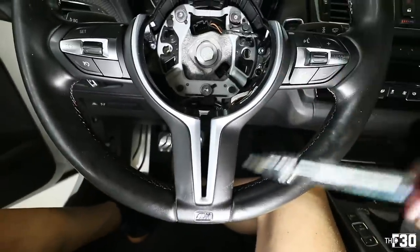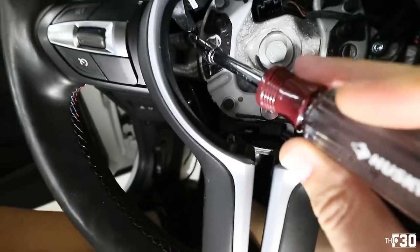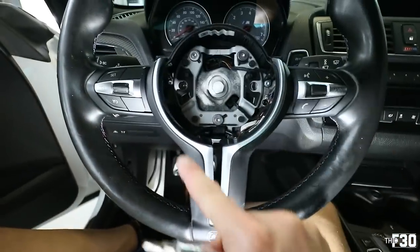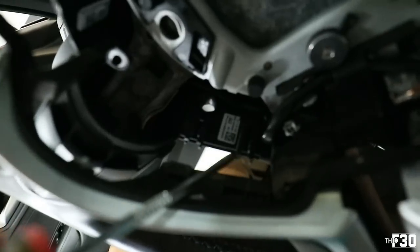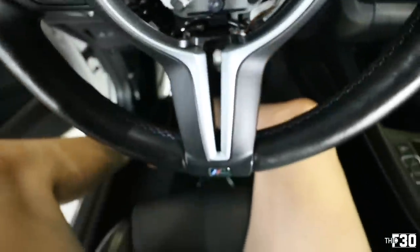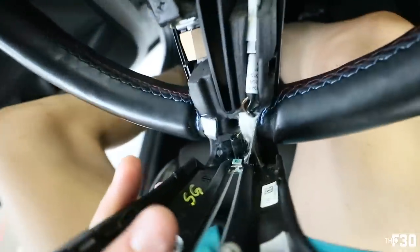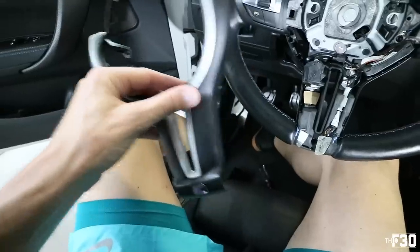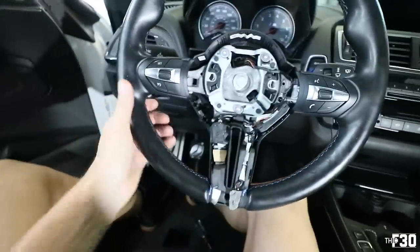Before removing the steering wheel with the 16 millimeter center bolt, go ahead and remove the finisher trim piece. Remove the T20 in the corner, another T20 there, and one T20 directly underneath the trim piece. The trim is held in by retaining clips — pull the whole thing out. There are little pop clips in there; use a pick tool, and once you start pulling the whole thing comes out. You'll see a bit of adhesive — just pull it back, remove that tape, and the finishing piece comes free from the trim.